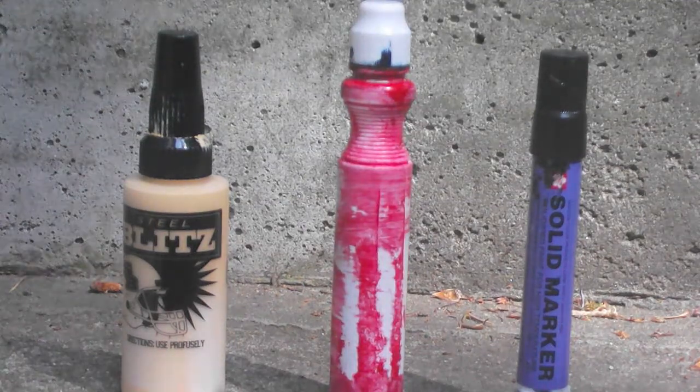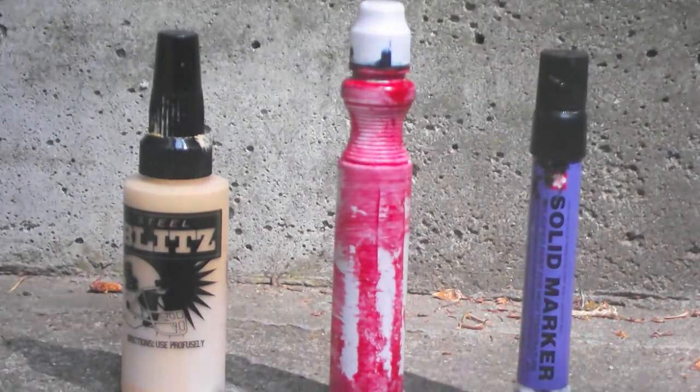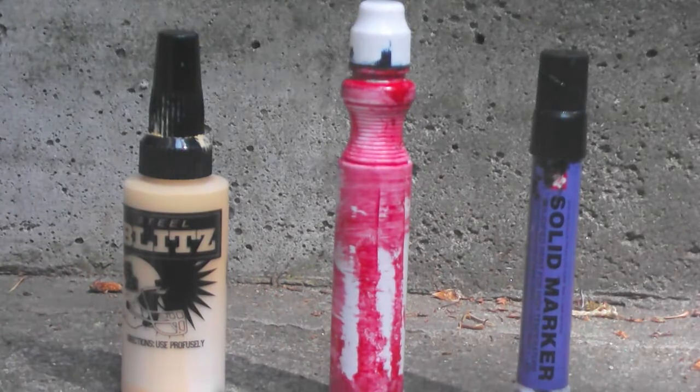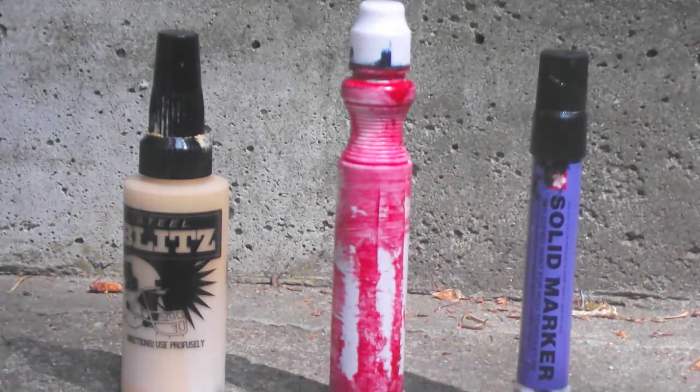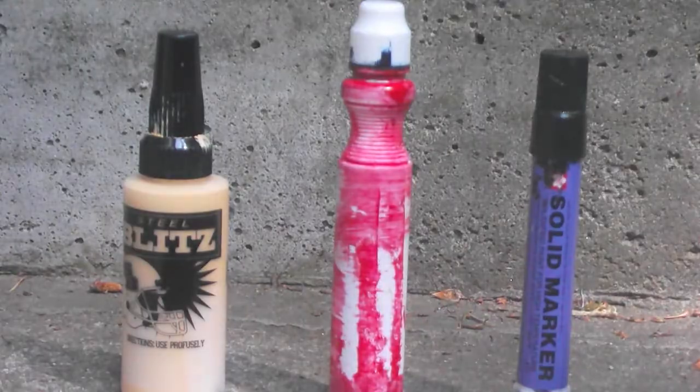Hey, what's up YouTube? It's your boy Roscoe Rashan, and we've got another video coming out for you today. We're going to be reviewing the Steel Blitz by Smash Ink. And also, I just drip mopped with some Smash Ink mixed with some Marsh and Sakura solid marker, so let's test these out. First mark we're going to do is the Steel Blitz.